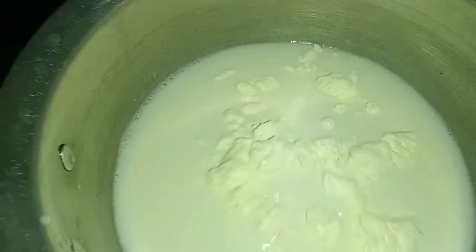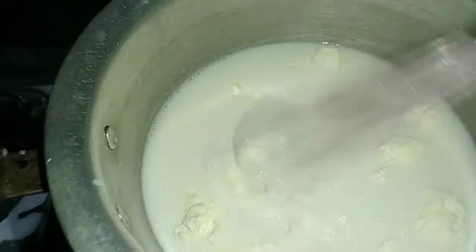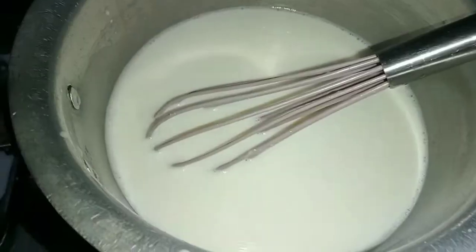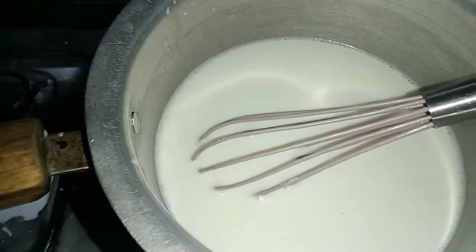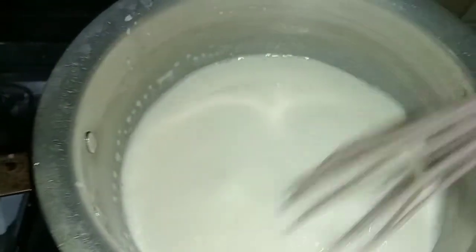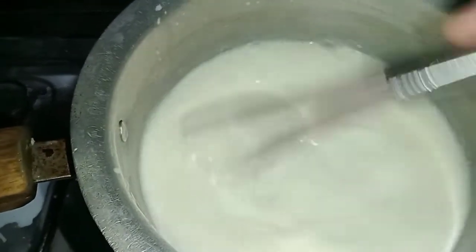First of all, we have 2 cups of milk in the pan. We are adding 2-3 tbsp milk powder. We will mix it well. The milk powder will dissolve and the color will look good. We are adding 1 cup of honey.